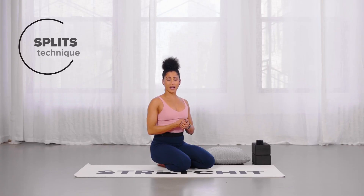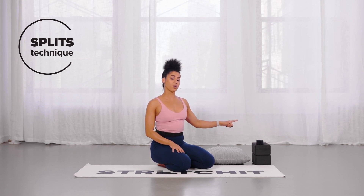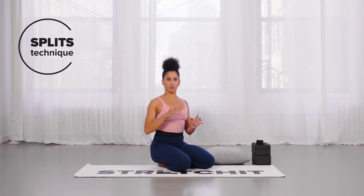Before we get started, just wanted to cover a few props you will need for class. Two blocks — if you don't have two blocks, make sure you do the low lunge positions maybe near a chair or a sofa, something that's sturdy so you can safely put your weight on.